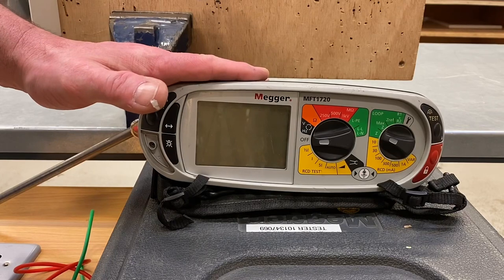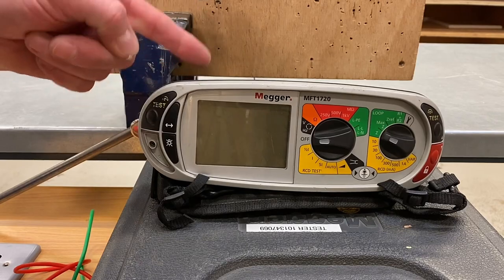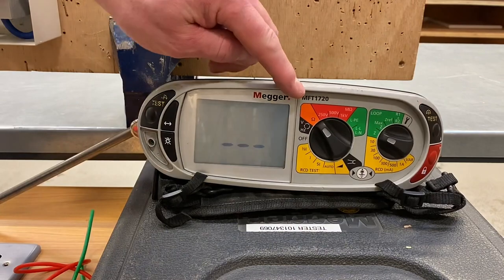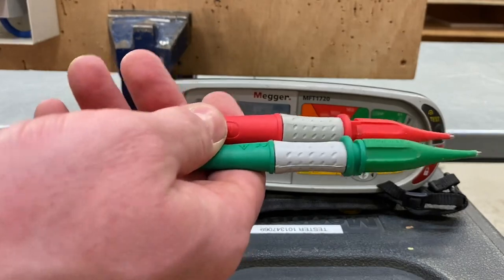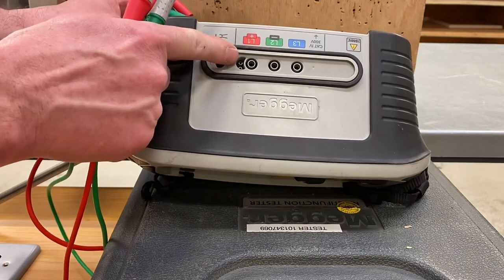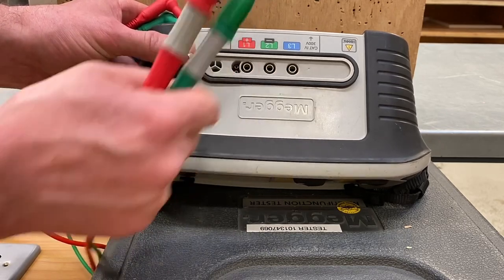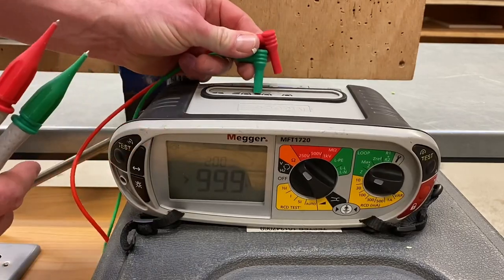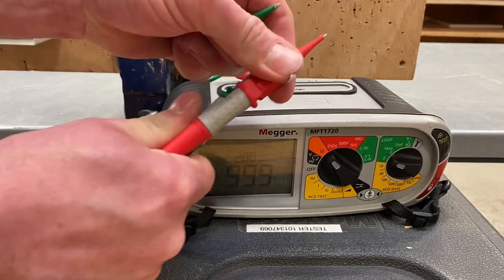Let's set up our Megger MFT in order to measure the continuity of the CPC test. We're measuring the resistance of the conductor, so we need to move it to the orange scale which is for ohms. We need to insert our leads — we generally use the red and green ones, and it does matter that we use the correct slots. Historically we always put red in red and green in green. We'll ignore the blue one at this stage — we'll get back to that on the level three apprenticeship.